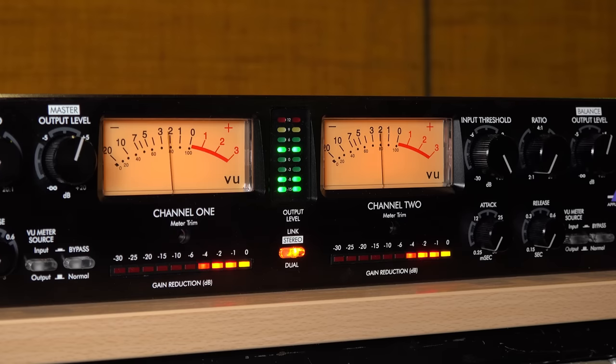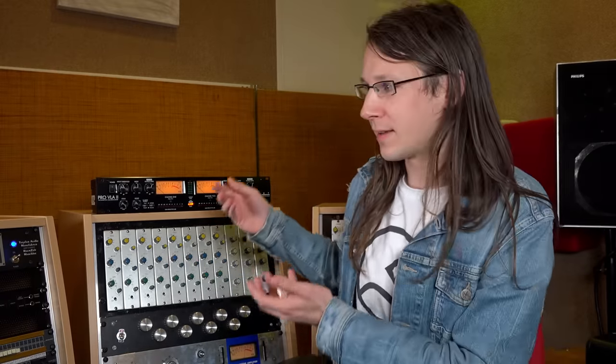The analog VU meters do not display the gain reduction — that is done by a LED bar below, which is fine. But apart from that weird little quirk, it's actually a pretty well-built unit. The front is made out of brushed aluminum and it's a pretty thick plate.